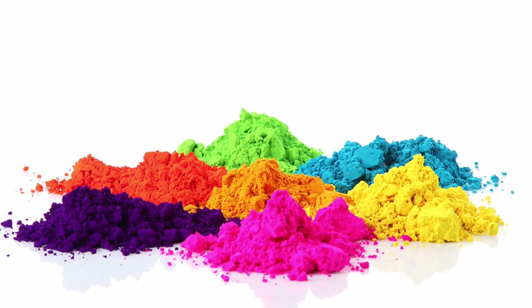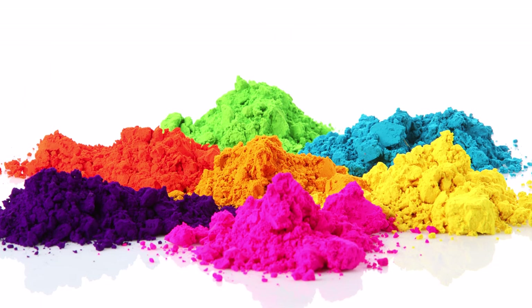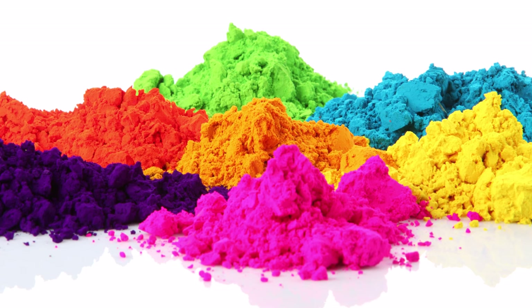Powder coatings are created from polymer resins combined with curatives, pigments, and other additives. These ingredients are melted, mixed, cooled, and ground into a uniform plastic powder similar to baking flour.